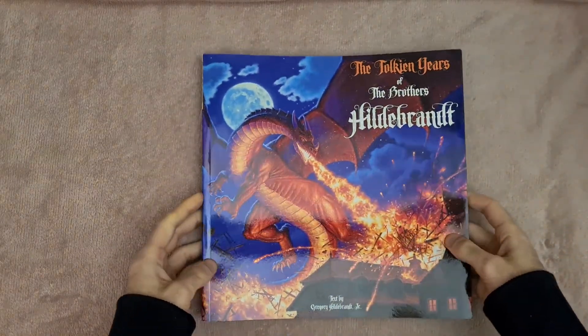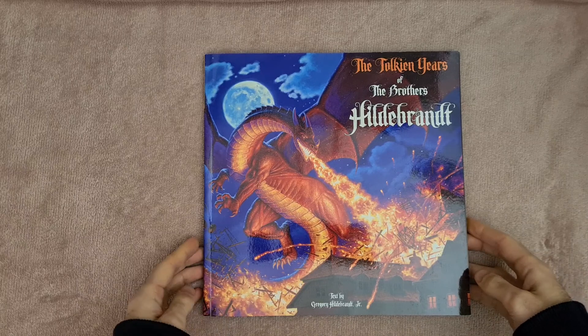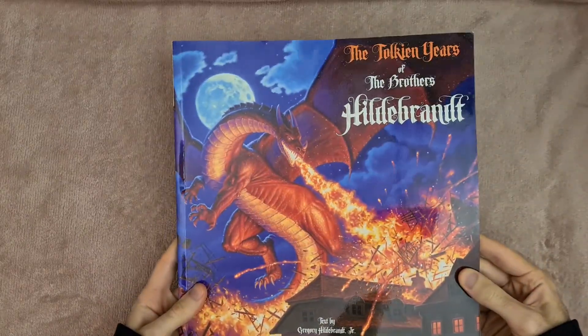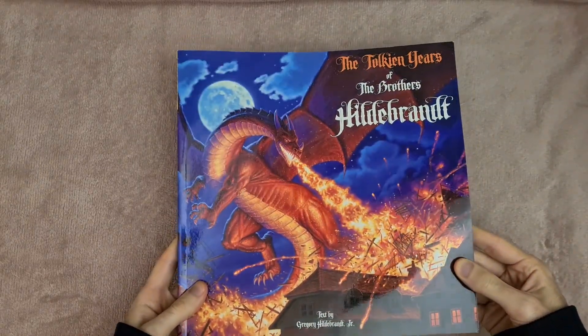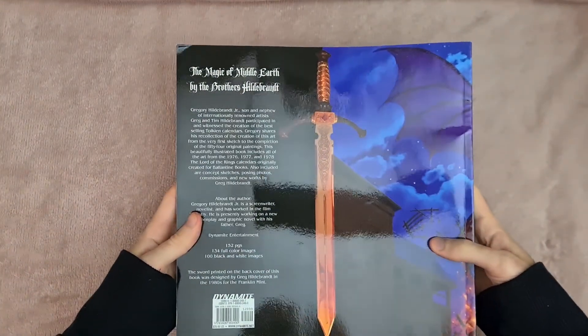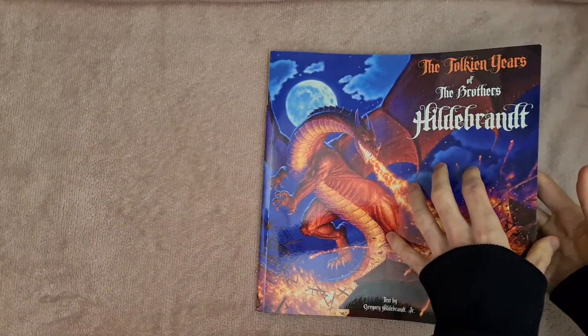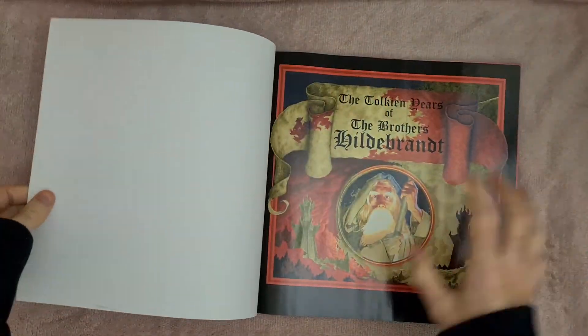Hey everyone, welcome back to another book preview video. This week we've got the Tolkien Years of the Brothers Hildebrandt. A quick look at the cover — it is very glossy. Hopefully the lighting is alright. I believe that is Smaug on the cover from The Hobbit. So let's get straight into flicking through this one.